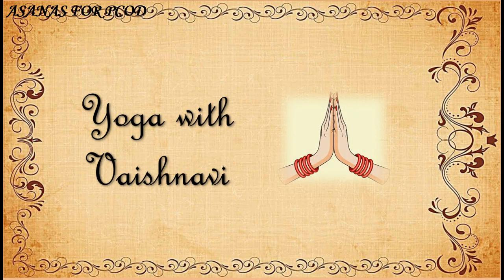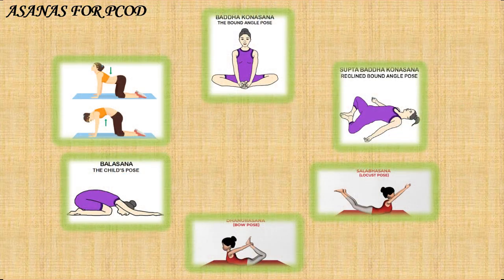Hey everybody, welcome to Yoga with Vaishnana. Today we are going to see the asanas for PCOD. So these are the seven asanas which we are going to practice today. And the first one is Baddha Konasana, the Bound Angle Posture.